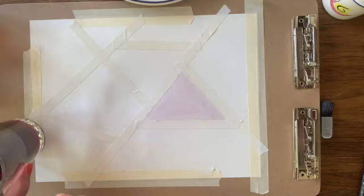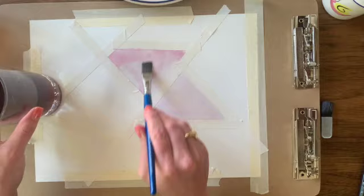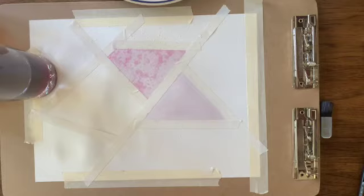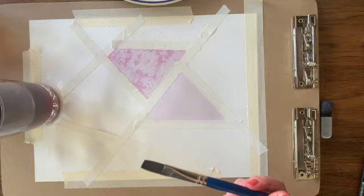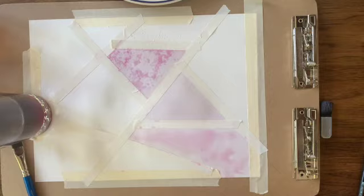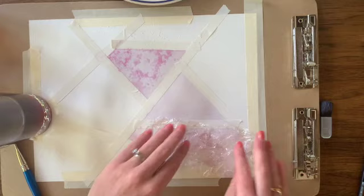The next section I'll show you is using table salt, which can add a really nice texture to your watercolor painting. After you've covered your area with the watercolor, you just take some salt and shake it out. Another one that I really love is using plastic wrap — it gives a really awesome texture if you are doing water or rocks. Again, you cover the area with the watercolor first, then take plastic wrap, crumple it up, and squish it down into the watercolor. Then you let it dry and pull it up to see the results.